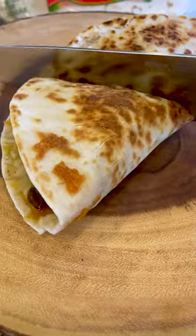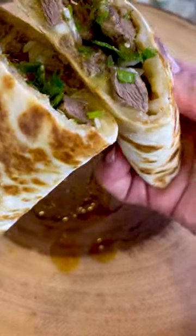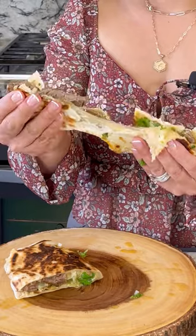And there you have it, delicious quesadillas de asada. All right guys, moment of truth. Cheers.